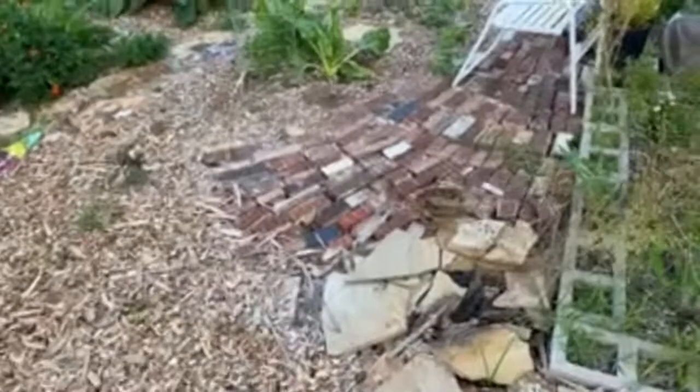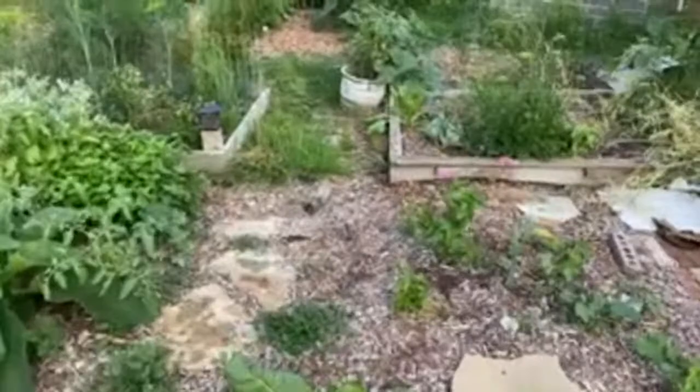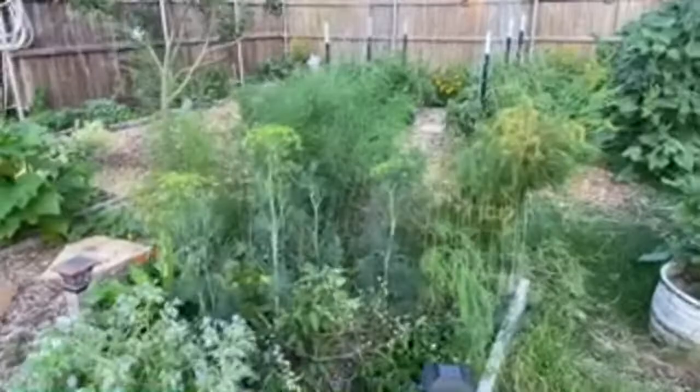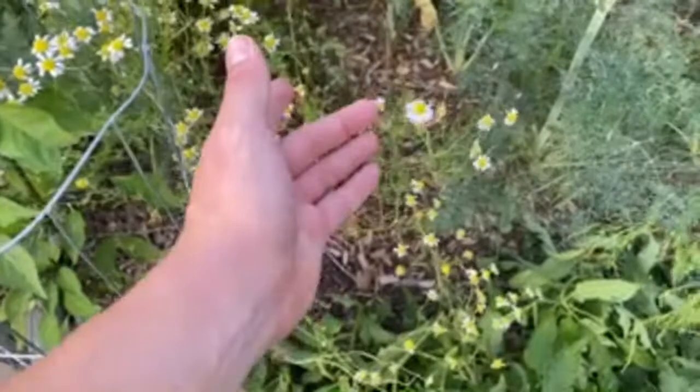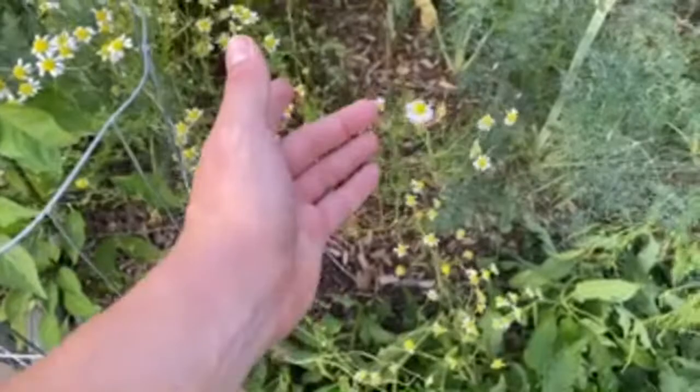There's our handsome little boy — he's been playing in the water, he's been swimming. It's a beautiful day in Texas to swim. Our chamomile is still going — the little white flowers with the yellow one. Right here is chamomile. Our son is asking if he can eat it — yeah, you can eat that.